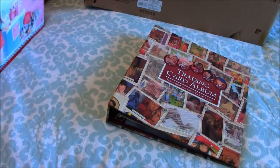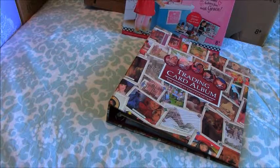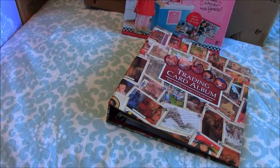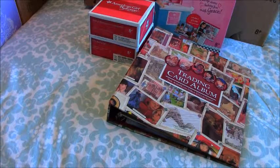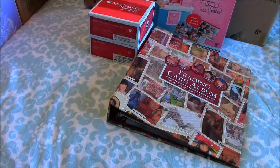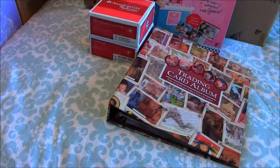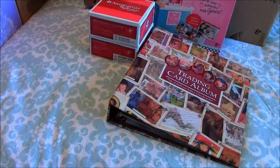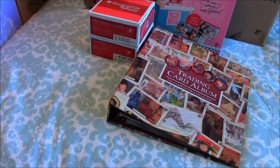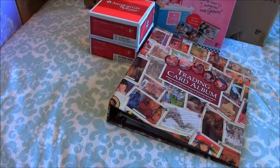This is all the American Girl items that I got. I am so grateful and blessed to have received all these items for Christmas. I know not everybody gets so many awesome gifts, and I truly am grateful for everything I received. If you have any questions about any of the items in this video, please feel free to ask — I'd be happy to answer. Let me know what you guys got for Christmas in the comments below. I will talk to you guys in the next video. Thanks so much for watching. Bye!